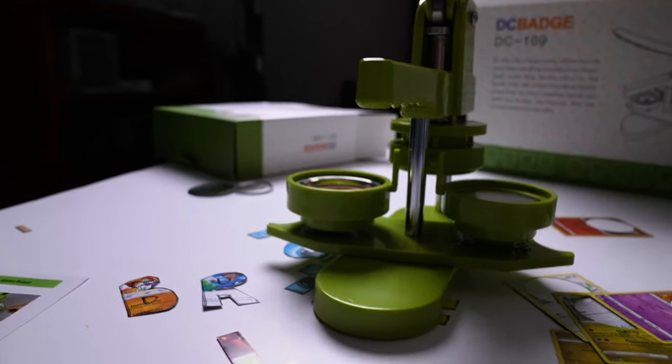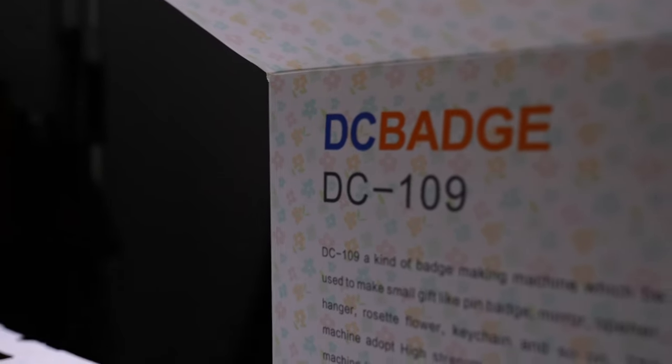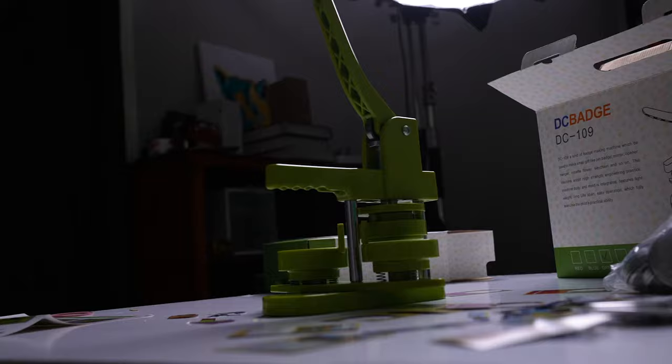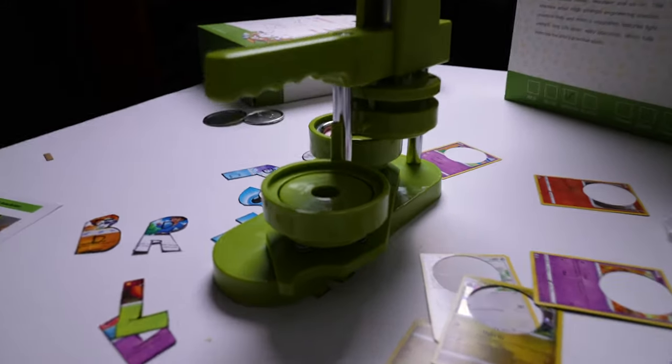This is the DC 109, which is pretty much a badge maker — you use it to make pins. I'm going to give you the lowdown on this. The thing is fairly easy to use.